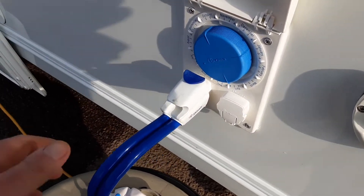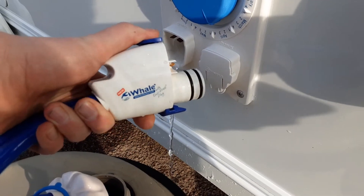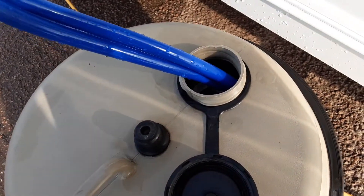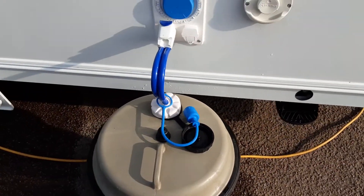You then have your water pump connection. Simply push down the button on top to release it, and push it in and lock it in place to fit it into the side of the van. The pick-up pipe drops down inside the aqua roll, and I'll show you how to fill the system once we go inside the van.